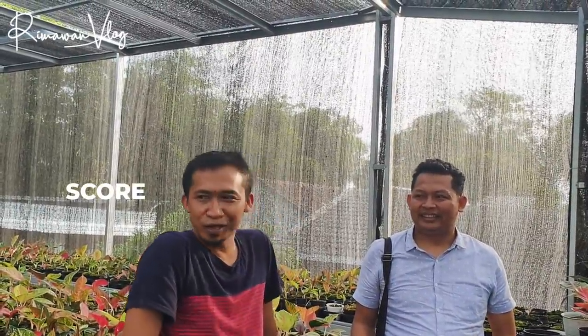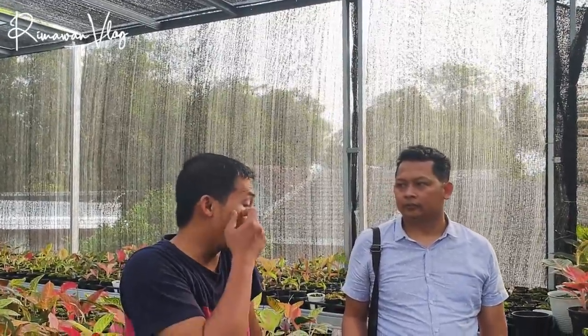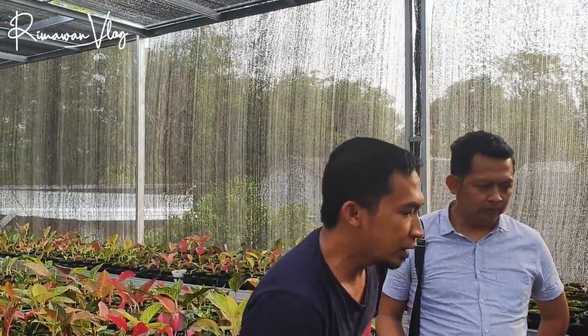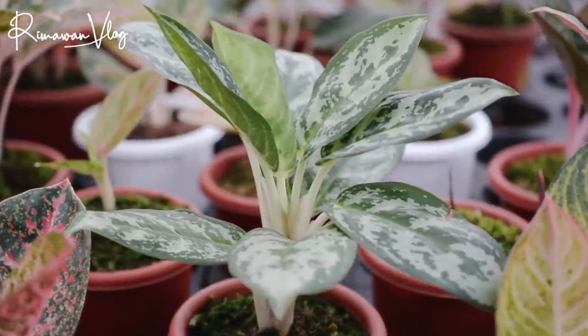Fungi itu berarti ada bakterisida, virusida, atau hanya fungisida saja? Fungisida, tapi merknya saya punya 3-4, jadi rolling supaya nggak resisten. Yang saya pakai: Score, Antrakol, sama Dithane. Kalau ada kandungan bakterisida, saya pakai Nordox untuk tanaman yang sakit. Misalnya busuk daun, saya singkirkan dan semprot pakai bakterisida. Kalau Antrakol kadang ada noda di daun, tapi kalau besok disiram air biasa, noda itu luruh dengan sendirinya.